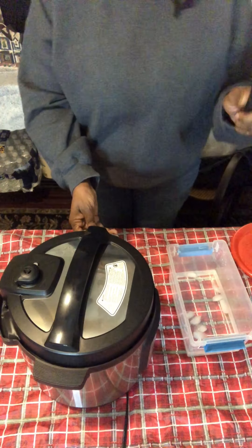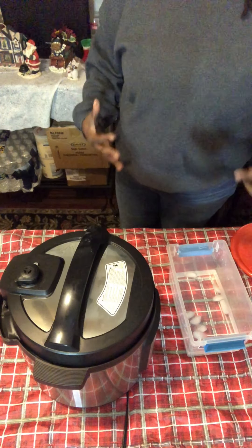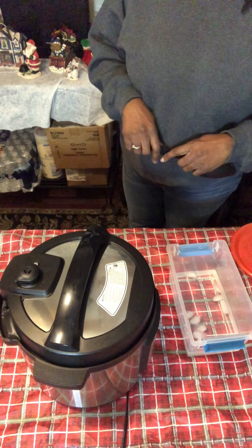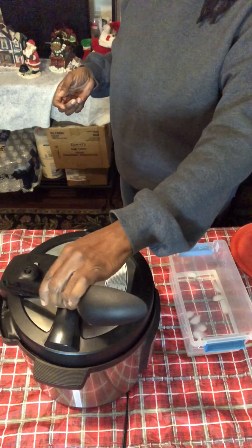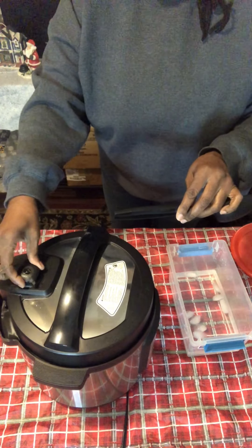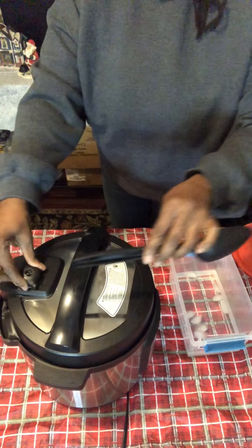This is important — what I always do is turn my machine away from me first. When you go from sealing to venting, there's a lot of steam. I'm going to move it over a little so you can see, but I stay back. Always be away from it and don't use a towel. You're going to go from sealing to venting — there wasn't a lot in there, so it moved quickly.